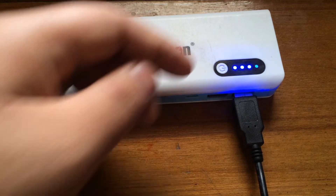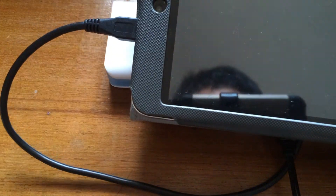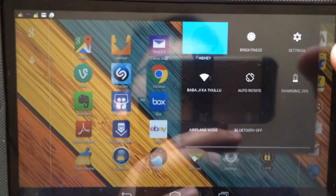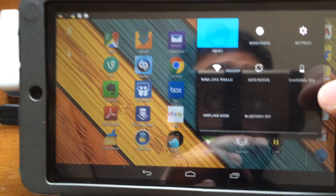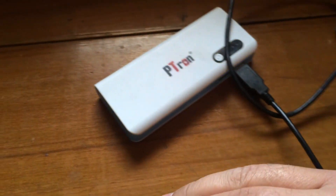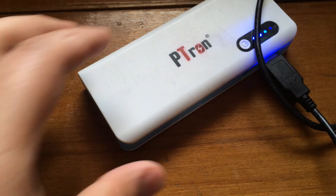As you can see, the tablet is at 20% charged and it's charging at a normal, rapid pace — the same pace as the tablet's wall charger. So it's a perfect thing at a perfect price and you can get it from LatestOne.com without any second thoughts.